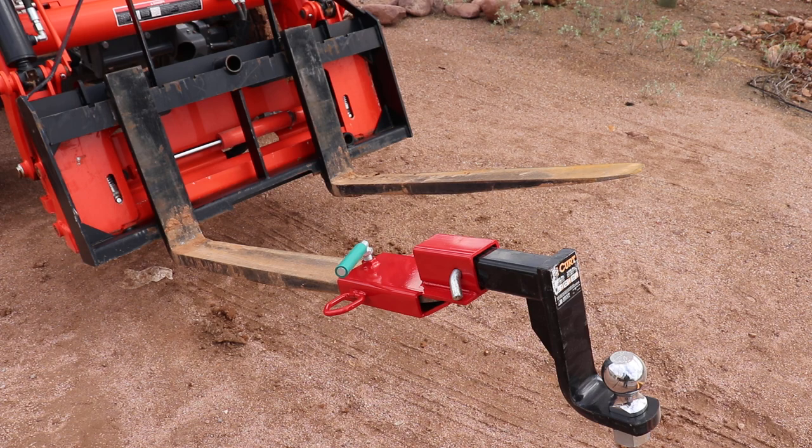So instead of doing what some people have done, which is drill holes in the tips of their pallet forks — which is probably the weakest spot — I ended up picking up this bracket off of Amazon. The hitch was separate, but the bracket itself was about $45.